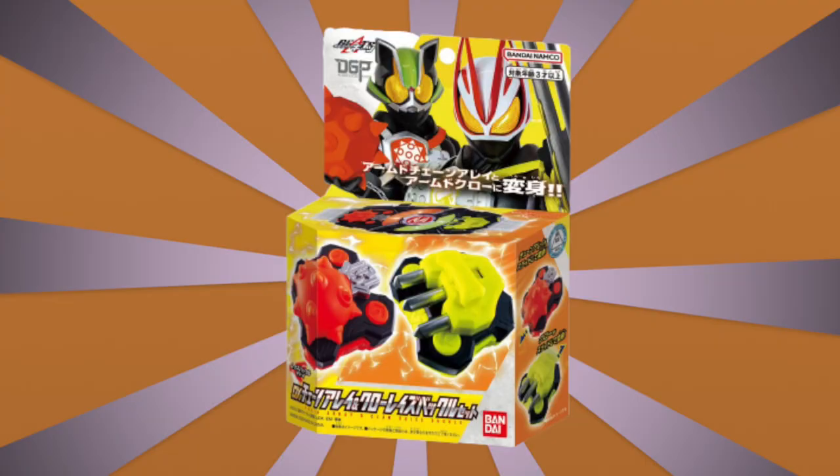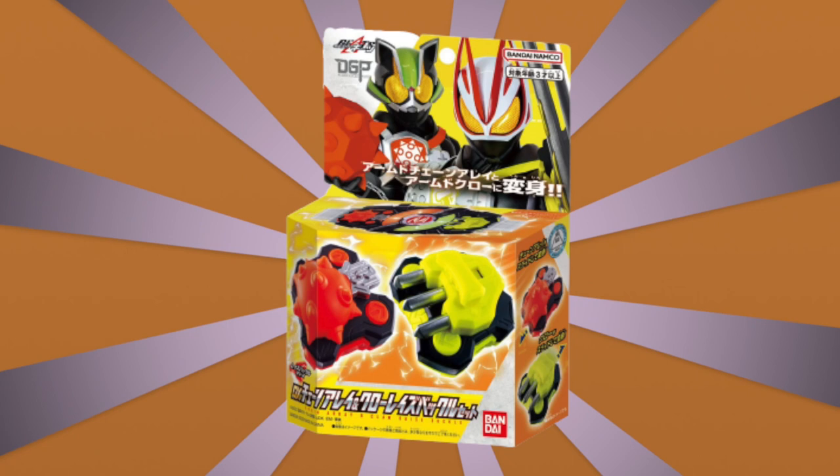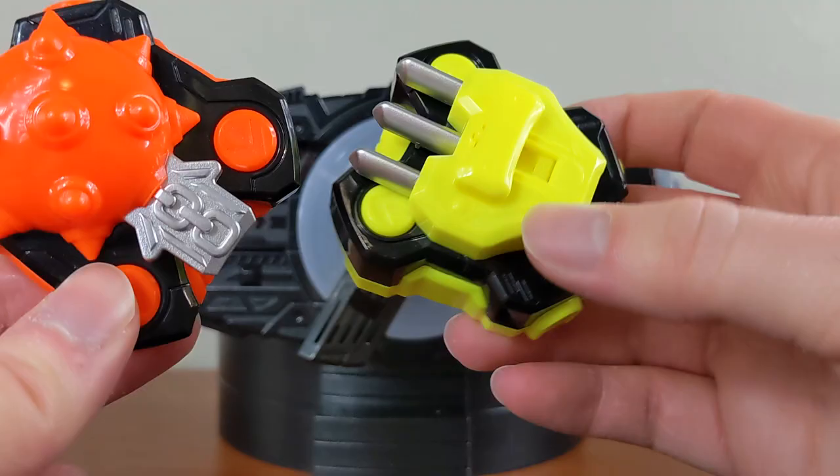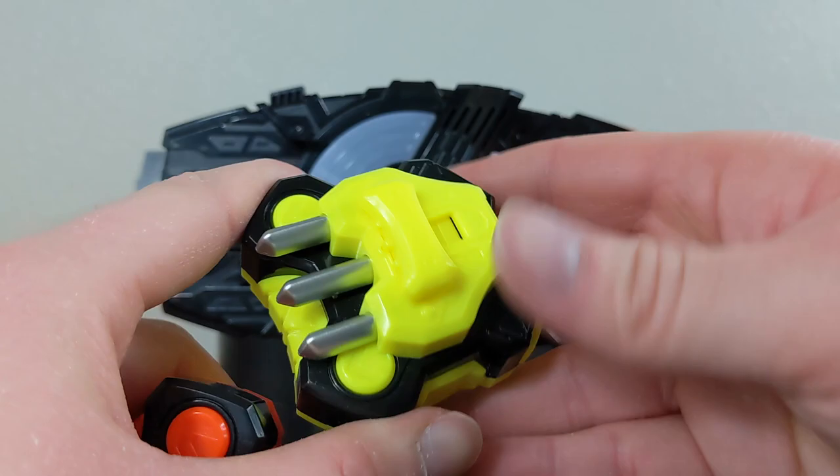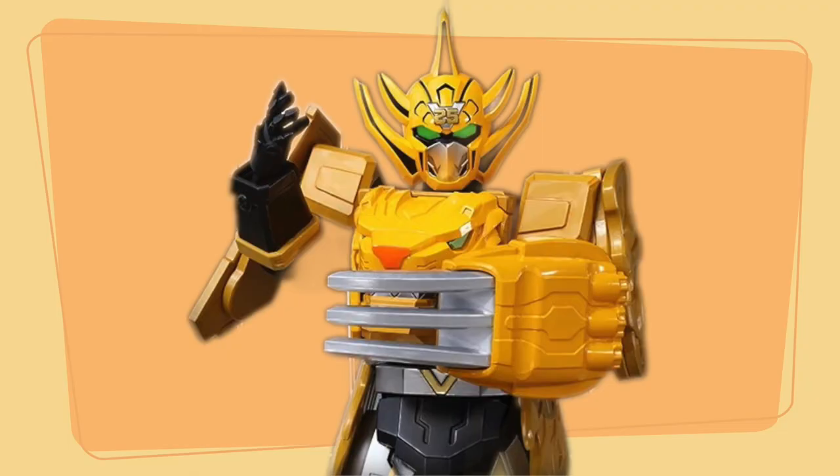But that wasn't it for weapons. We had another weapon set release in November, which was the Claw and Chain Array combo set. I really like these ones a lot — this one has been really fun to just mess with, with the pullback of the claw. This one looks very much to me like Gowon's Claw from Zenkaiger, but it's not.